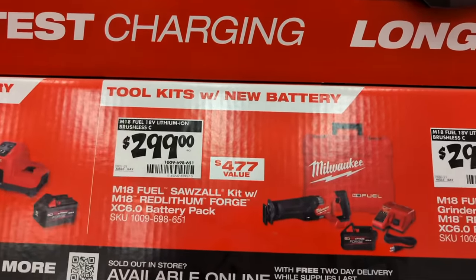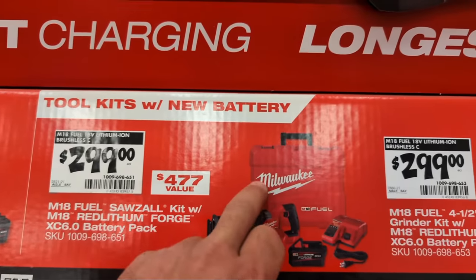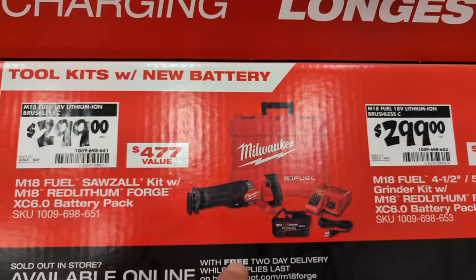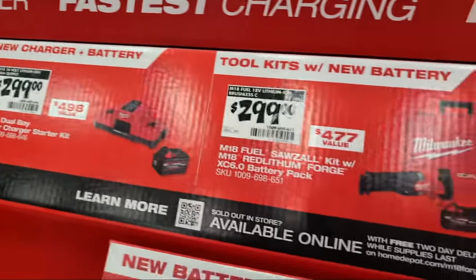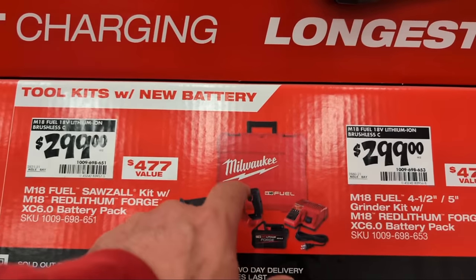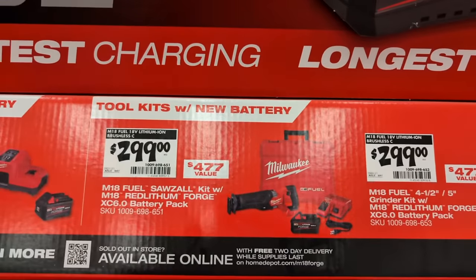At $299 you have your choice. There's the kit with the Milwaukee Fuel recip saw in a hard case, rapid charger, and Forged battery. If you don't know what the Forged battery is, check the linked video - it explains what it is, the benefit, where to use it, where not to use it. The battery itself is $199, so literally you're getting the recip saw, the charger, and the case for about $100, which is pretty good.